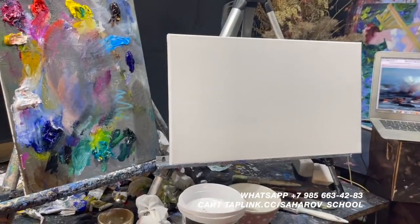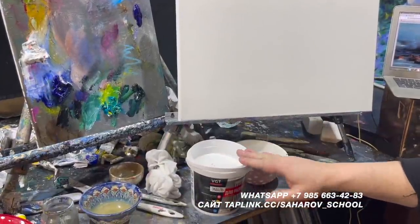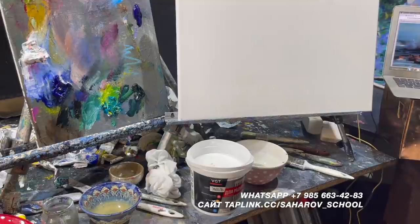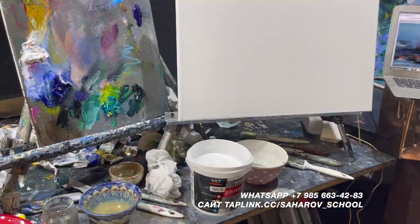У меня сейчас стоит акриловые белила, называются для радиаторов. Они обычно качественные. Эти белила чуть подороже. Там есть еще дешевые в строительных магазинах. Те, которые подороже, получше. По сравнению с акрилом, который продается для художников, в 10 раз дешевле. А суть та же.